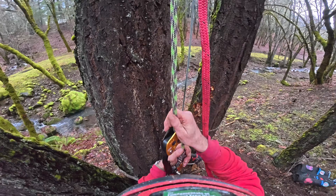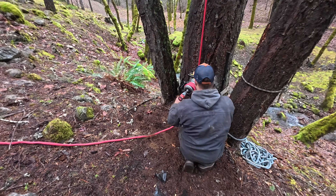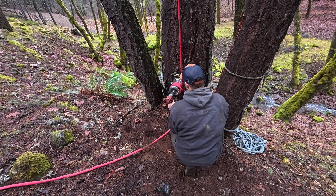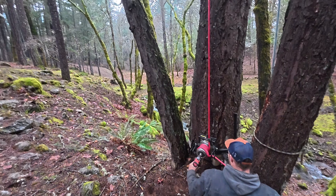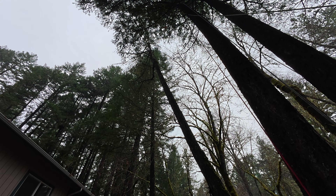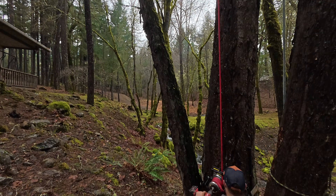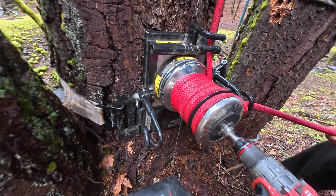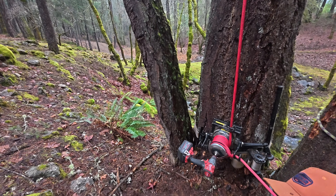Alright, we're going to use the GRCS and the Milwaukee drill to crank this tight right here. Check this out — you can use it on 13-to-1. It might be easier. I was trying to get it caught up first. That is amazing — we're wringing the rope, we're wringing the water out of the rope. You know that's tight. Yeah, it's pretty soggy too.